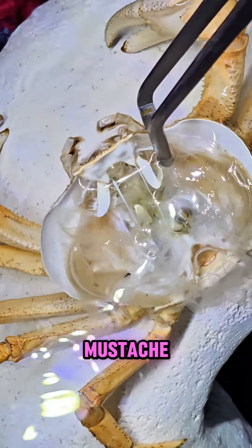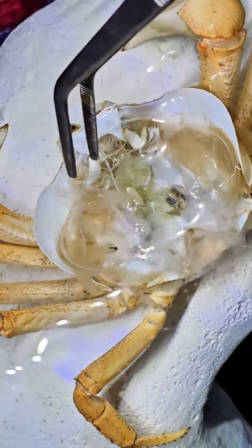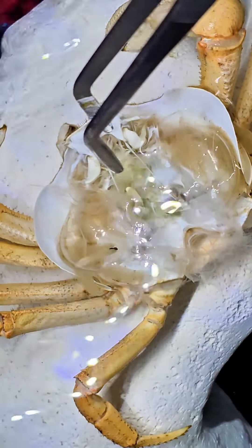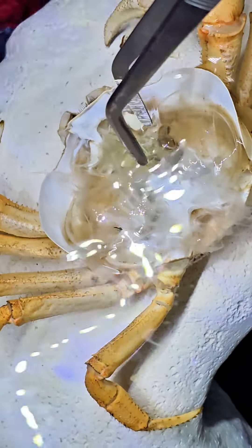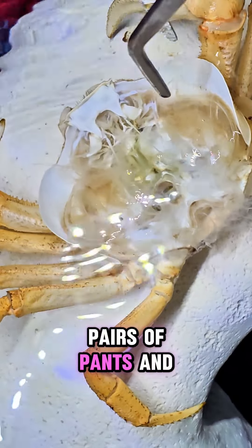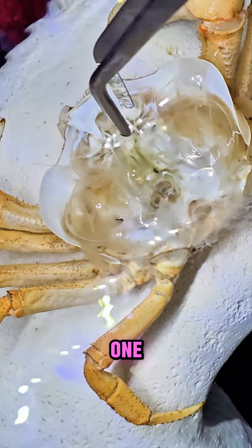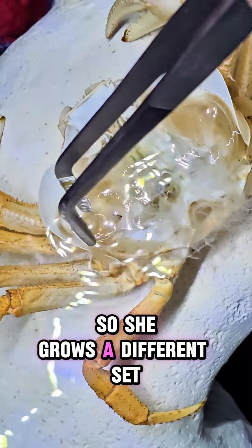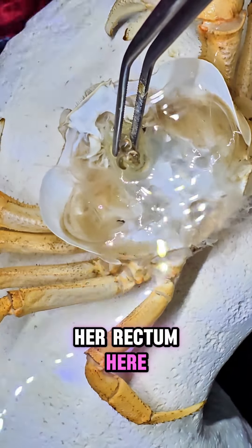There are structures inside that attach to some of the muscles inside to help her move her mouthpieces — almost like her jaws. You can see the bottom half of her little mustache and some hairs. These little tendons I'm holding connect to her eyes to help move her eyes and other parts of her face. And this is the end of her digestive tract — she leaves this all behind. People are often confused about how she grows an entirely different digestive tract.